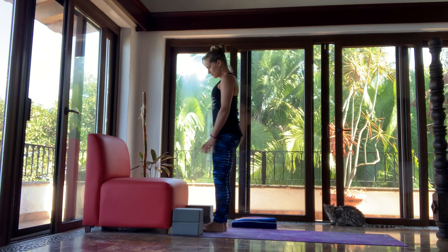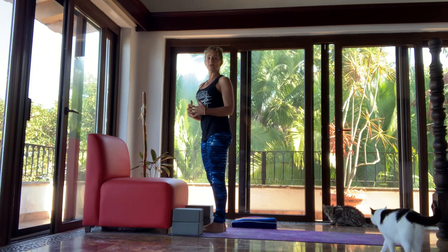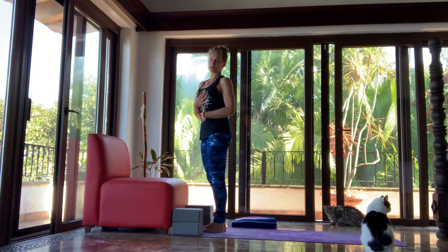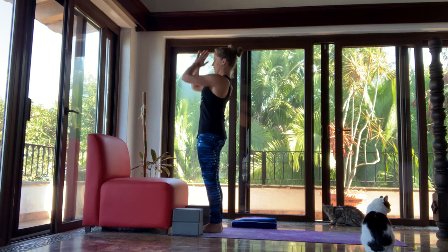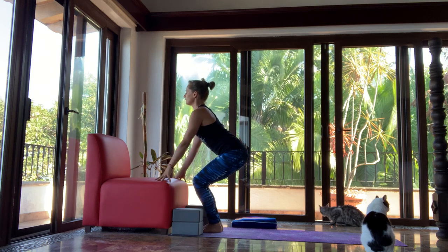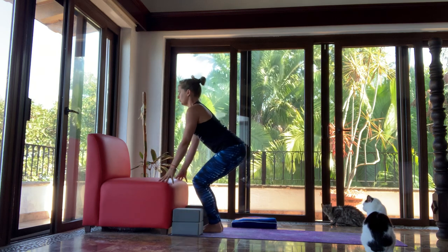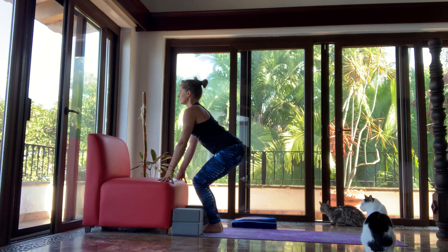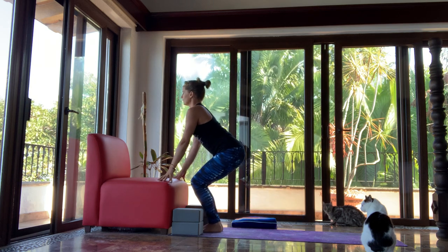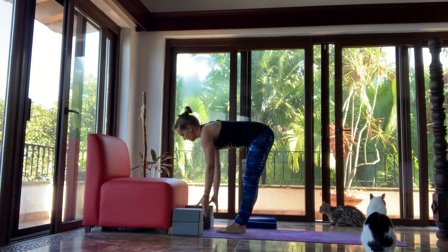If you decide you like the practice and you're going to stick with it, you can go ahead and pick up some yoga blocks — they're really pretty reasonable and you can get them almost anywhere. We use the chair at the front of our mat to help get us into position so we can do some salutations and move in and out of yoga postures while keeping our spine nice and straight. We inhale, stretch our arms up, then exhale bending our knees, keeping our spine straight, and reach for the chair for support — instead of folding all the way to the floor like you might do in a regular yoga class.